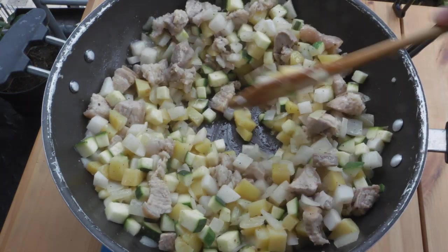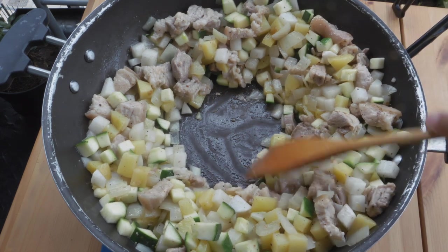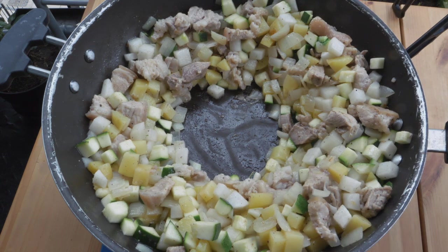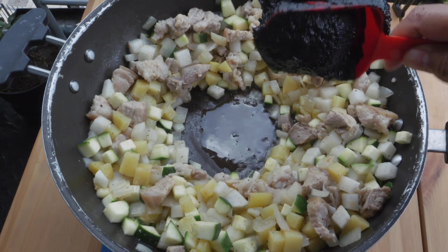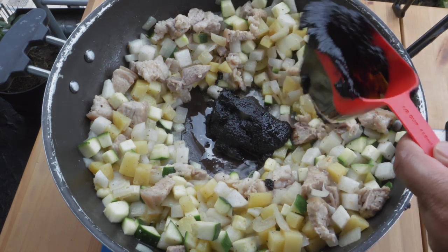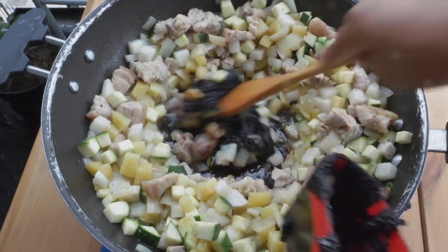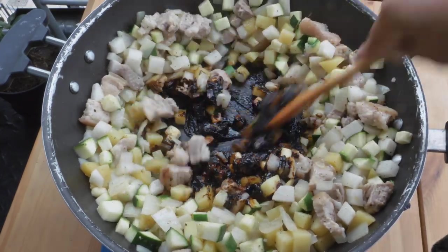The next thing you do is put a little bit of a gap in the middle — right there. Then put in the last tablespoon of oil in the middle, then about half a cup of black bean paste. Cook that in the middle — all you do is just stir it like that.